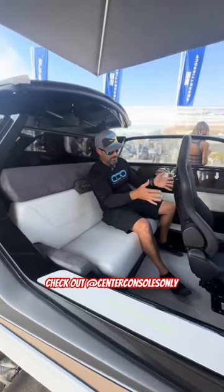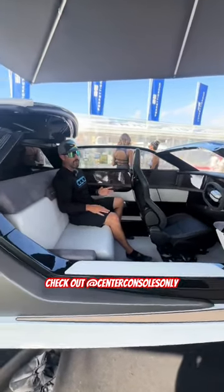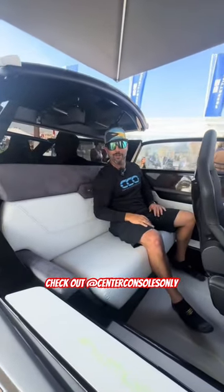Your captain has a shock absorbing helm seat right here in the front, and you have comfortable seating for two more in the back, and you can even close this hardtop. It's basically a hardtop convertible out on the water.